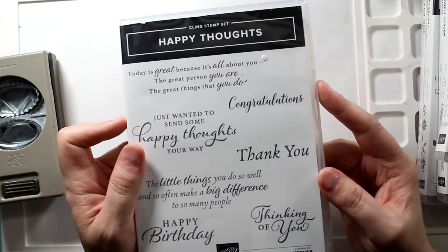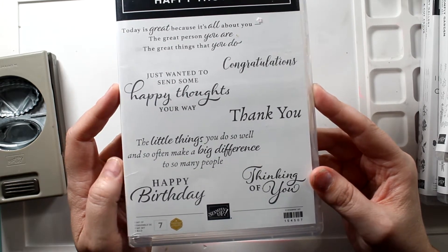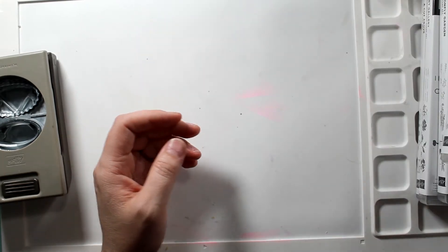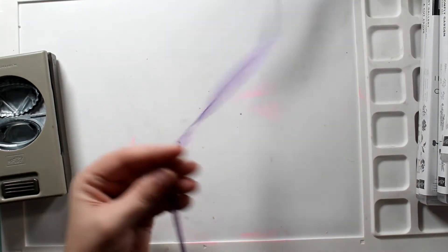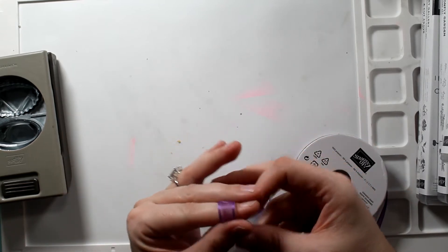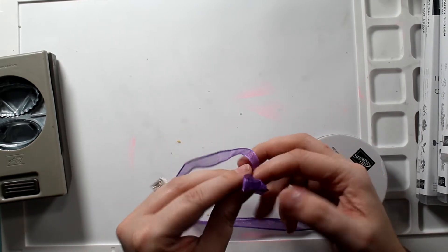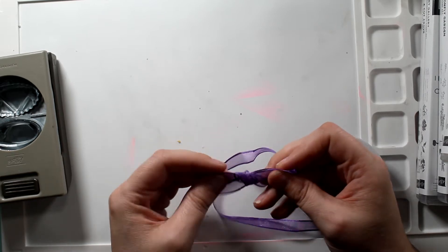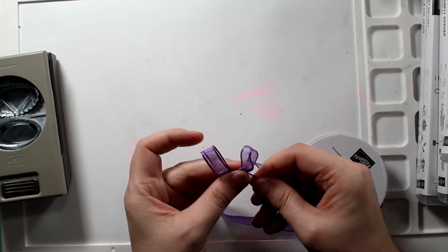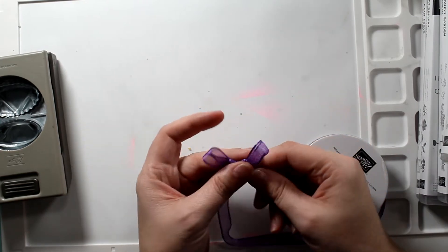This is Happy Thoughts — there are beautiful sentiments in here. This is a million dollar stamp set. Let me find it — it's called Many Messages, it's on page 35. Actually it's Happy Thoughts, $21, and it is by Jackie Bolas. And some gorgeous grape twine that I needed — it is so beautiful, it has some shimmer to it. I had to get two of these. Big or small, it makes beautiful bows.